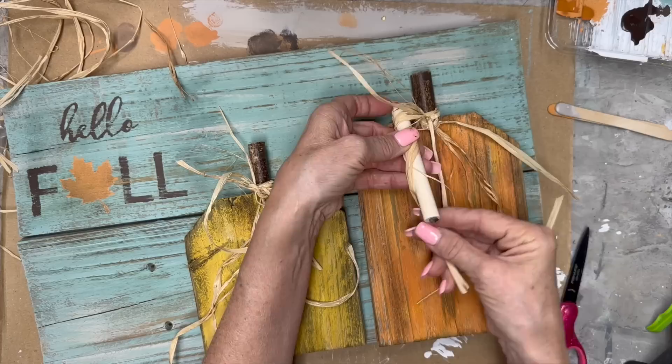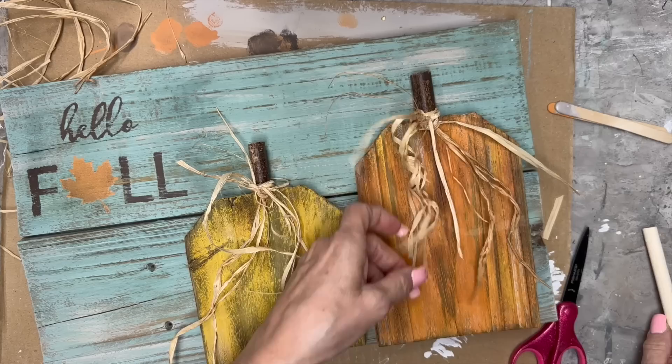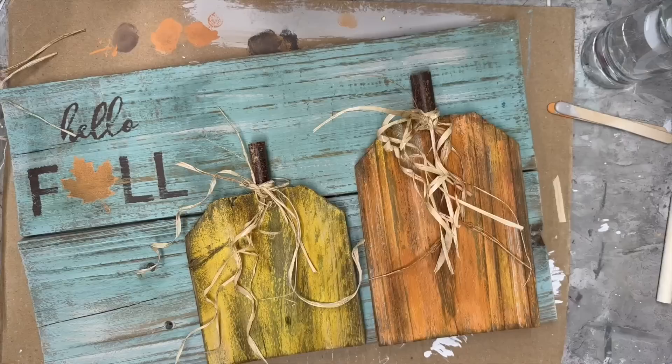I'm going to put the raffia around there. I spritzed it with a little bit of water and then used heat — I did burn it a little bit but it's okay because it's rustic, right? I didn't curl all of them, just a few. I showed that I spritzed it and then I was a little more careful not to hold the heat on this one as long. We don't want anything catching on fire out in our little craft cottage!